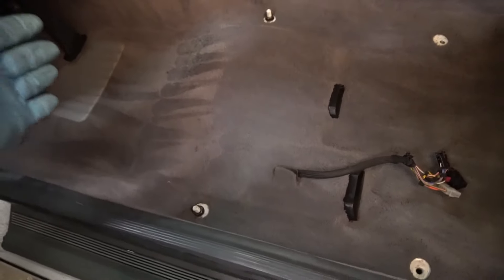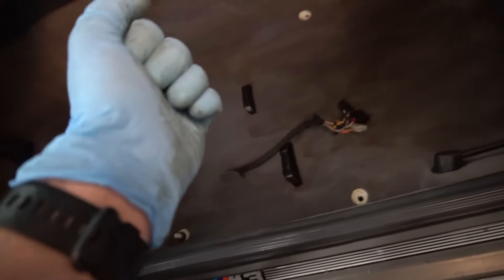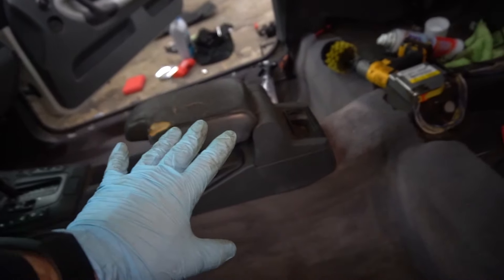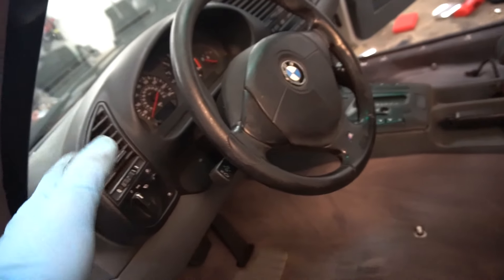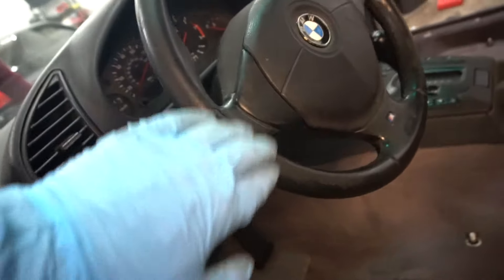Alright guys, we went ahead and cleaned up the whole carpet — here's what it's looking like now. Way, way better — almost 100 times better in my opinion. I vacuumed first, then used the Purple Power, vacuumed up the Purple Power, then used the carpet cleaner, then vacuumed it up again. Huge, huge difference. Now I'm going to go ahead and get started on the center console — degreasing all that — the dash and the steering wheel, trying to clean it up as nice as possible. I can't really fully restore the steering wheel, it's pretty bad.